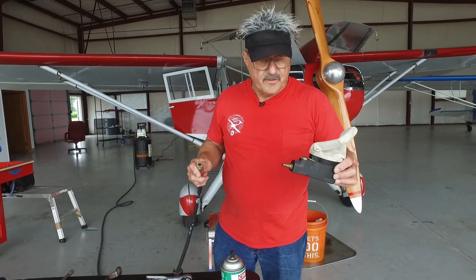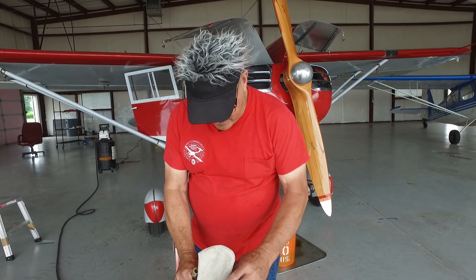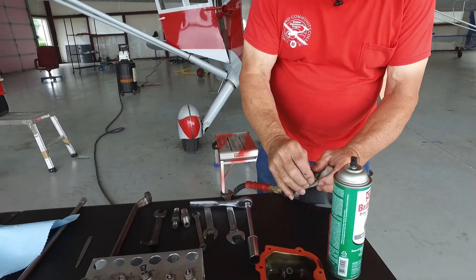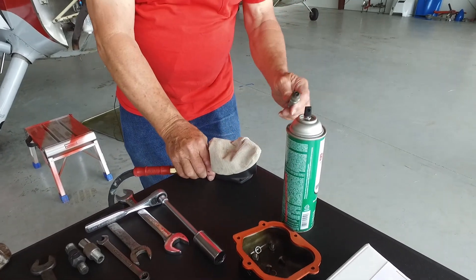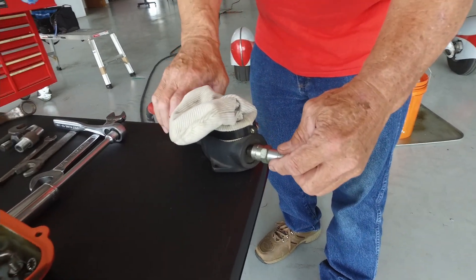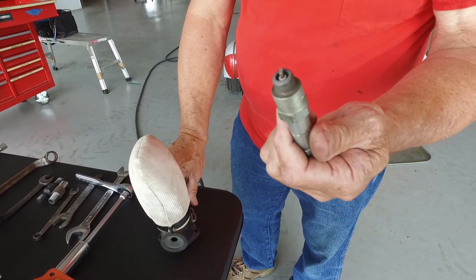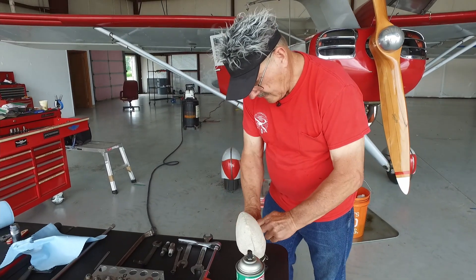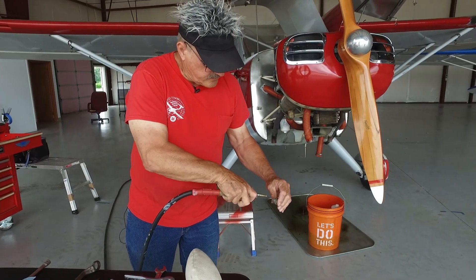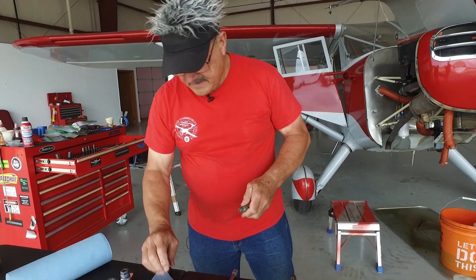I bought this abrasive cleaning tool 30 years ago, probably. They're still available — Aircraft Tool Supply, even JC Whitney has them. There's a bag with some grit and you can refill the grit. Put your spark plug in here — you don't need the gasket on it. You don't have to shove it all the way in, there's a button on the back. Push down on the button and move your spark plug around. That's all there is to it — it's nice and clean now. I always make sure I blow all the grit off, and wipe it off again. We sure don't want any of that grit going in the engine.